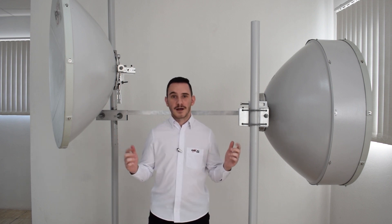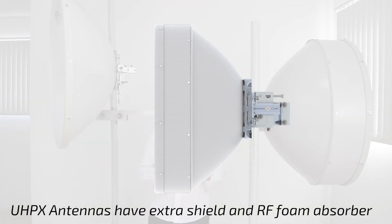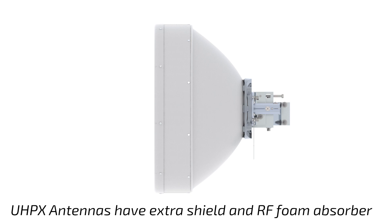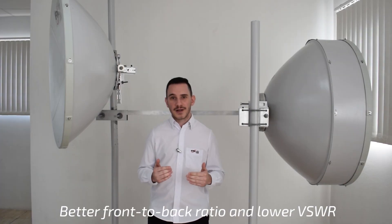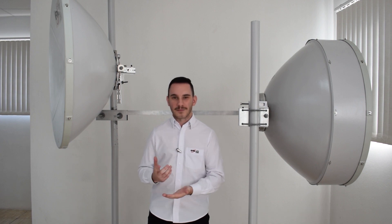So what's the difference? UHPX antennas, besides the deep dish reflector, also come with an extra shield with an RF foam absorber. That means you get even more front-to-back ratio and even better VSWR, resulting in better link performance.